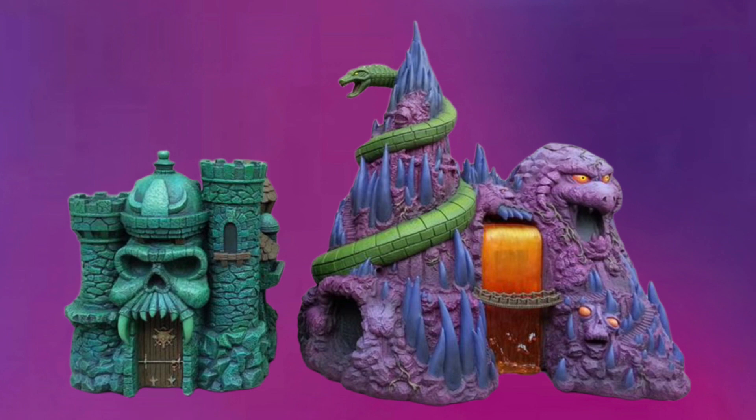Unfortunately, the Snake Mountain I would want would probably cost like $900 because it's so huge, and I would not ruin my house to fit something that size next to my Castle Grayskull. But it's what you actually want — I think it's an accurate size for a playset. You want it bigger because it's a mountain. Origins is obviously not going to do that since they already have their Snake Mountain made, but it's just something cool to think about.